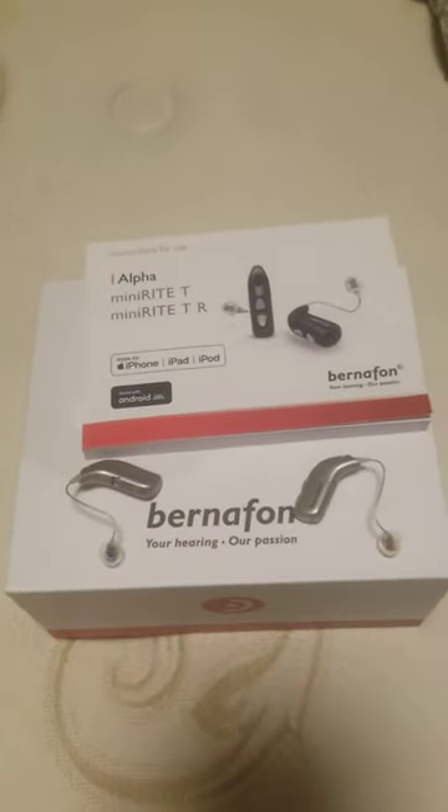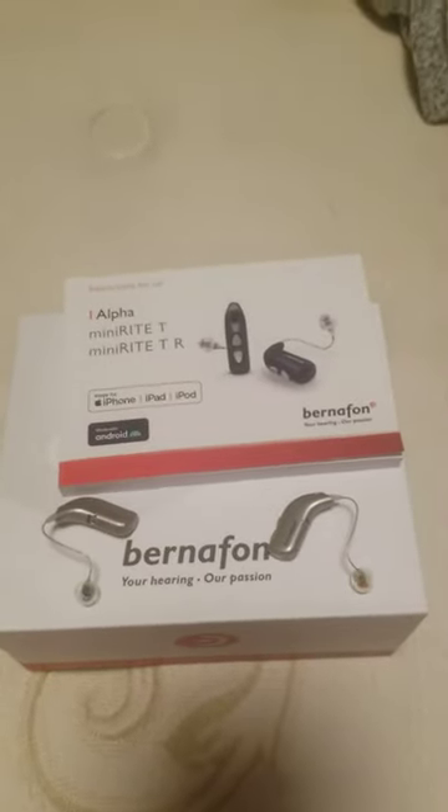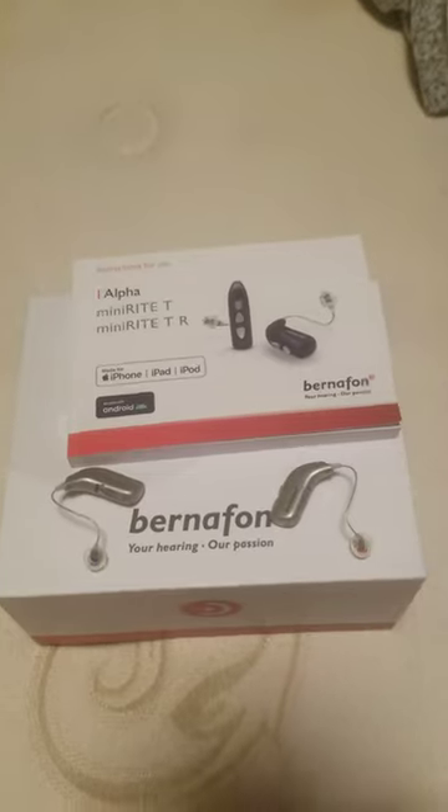I can hear much better this time, better than my other one. The other one really doesn't work so well. This is way better. I recommend it.